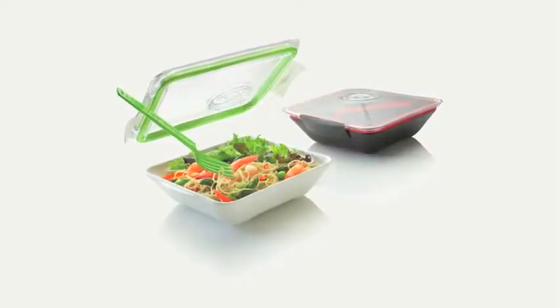Boxer Petit is a revolutionary lunchbox and the following film will explain a little bit more about all its functions and materials.